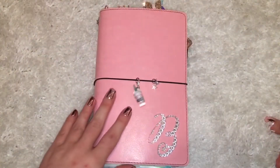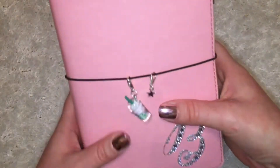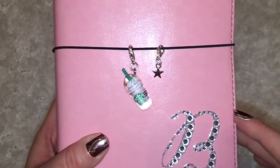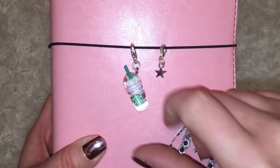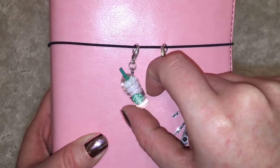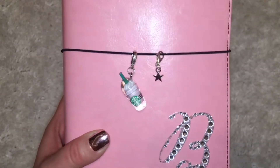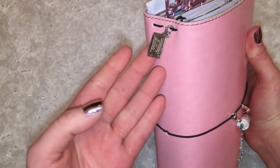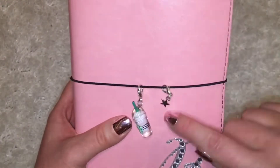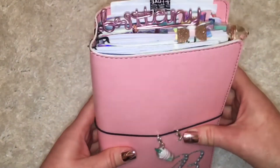This is my standard size traveler's notebook. The two new charms I got from an Etsy shop called Two Weeks on Mars — I ordered one and she sent the other with it. It's just a cute little Starbucks Frappuccino charm. I'll link her shop in the description if anyone's interested. I put my cassette tape up here because I still love it, but I want those two to be on the front. Here's just a top view.